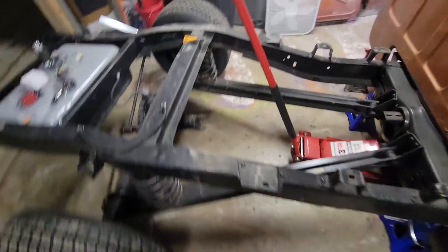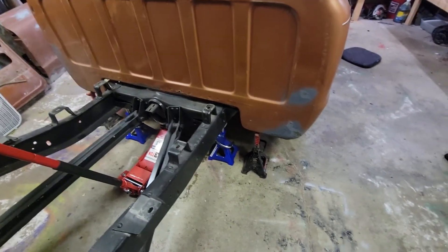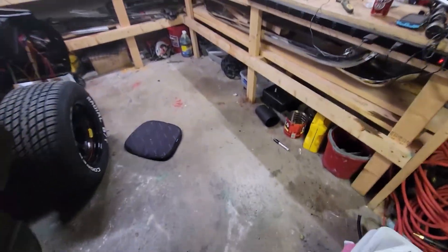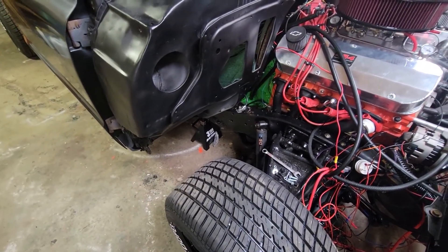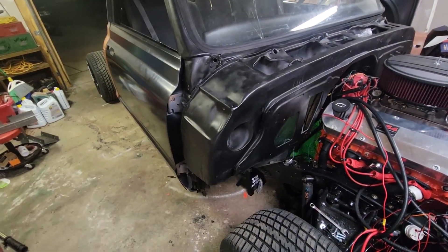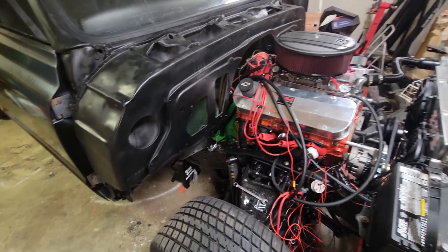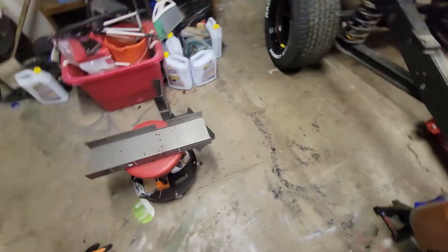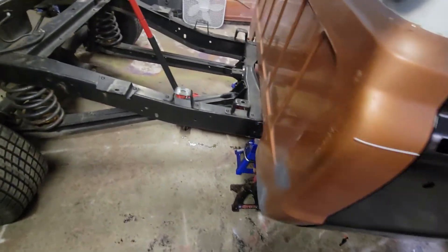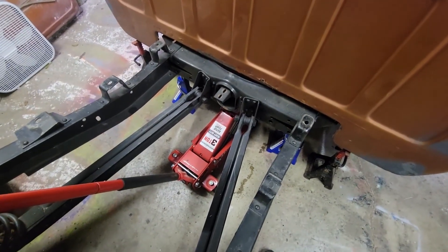I got the jack stands where I want them. I got two supporting the rear part of the frame, the other two supporting the rear part of the cab, and the other two are supporting the front. I have a jack under the front cab mount on both sides, so whenever I cut the frame, those jack stands will actually hold the front and keep it from falling down to the ground, which would be horrible. Now I can take the template and figure out where to put it. I also have a jack right here in the middle, so whenever I cut that I can just lift this up and slide it backwards.